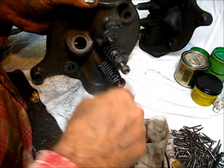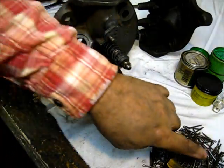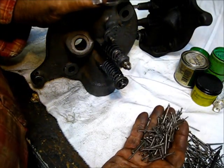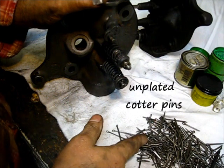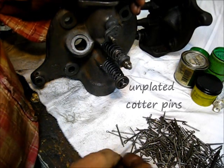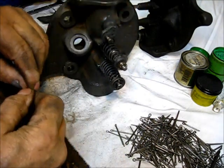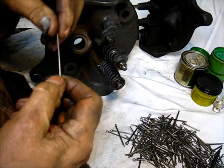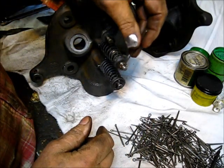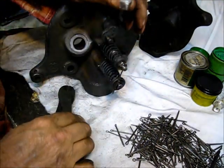This is not a lock nut — it's a castellated nut. And these cotter keys are unplated; they don't have cadmium on them. They aren't hard to find, but you don't just walk into the corner hardware store and get them. Your local nut and bolt store should be able to get you some unplated cotters. When it comes to buying them, just buy a whole bunch of the real long ones and you can snip them off to size.